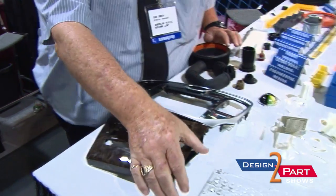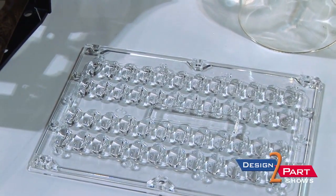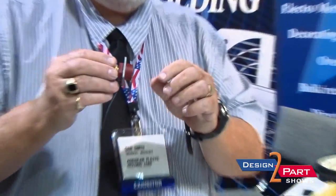We also do a roadway lens, where LED lights — they have like 40 different lights. We do all materials up to a PEEK part. This is actually for military — this is PEEK.